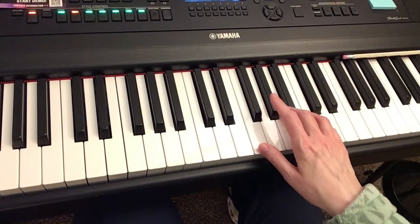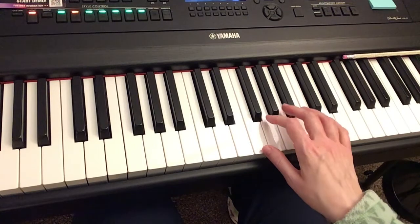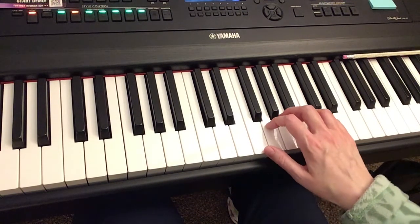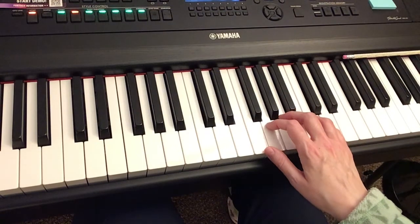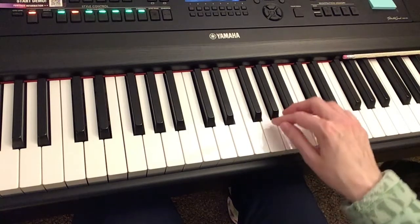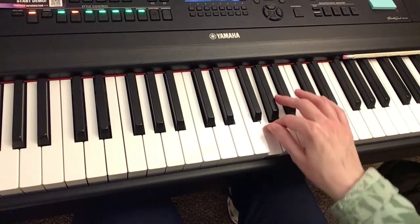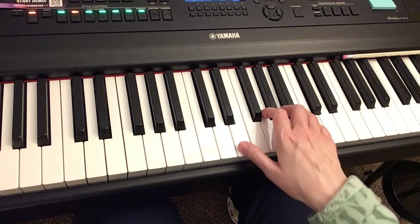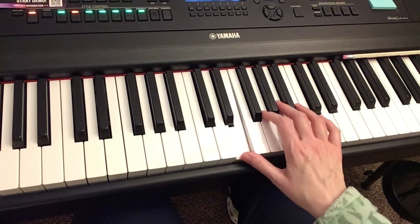So we're going to start first with your second finger on G, and if you line up your fingers in a home base position, we're going to stay in that position for the whole first page. We start off with a G and we're going to stay on that G for a little bit, and then up to A, and then we're going to stretch your thumb down to E and then back to G.